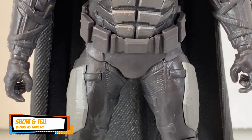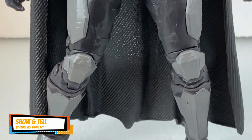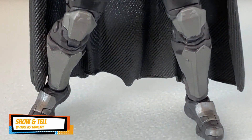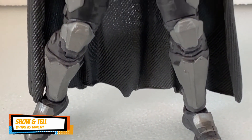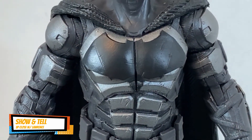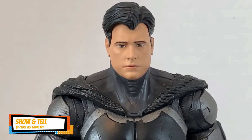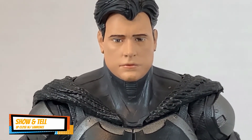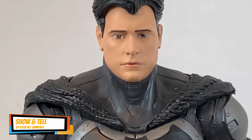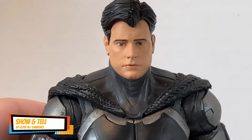I think it's the same sculpt as the one with the cowl. The main difference is that it has an extra accessory — the grappling gun. I did not take the batarang out of the box because I already have one out; I just want to keep that one mint.